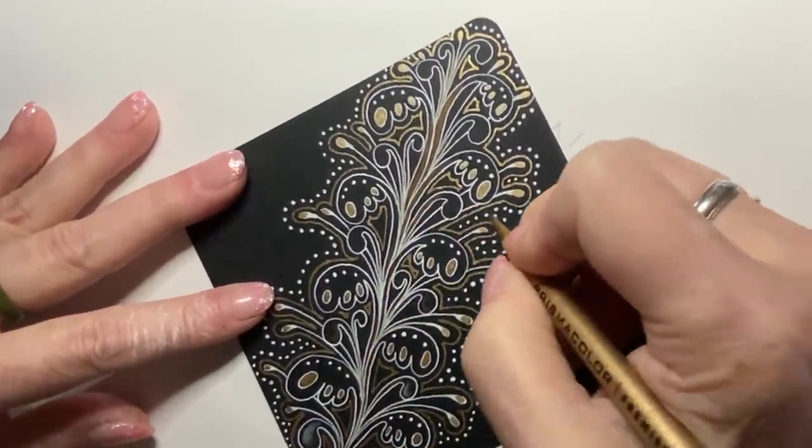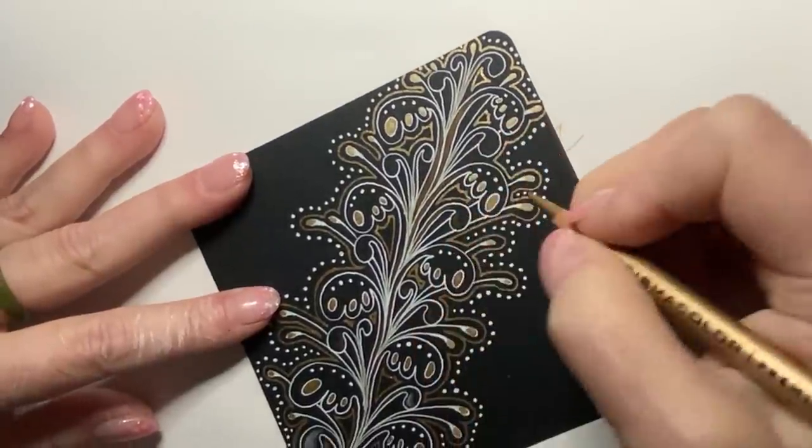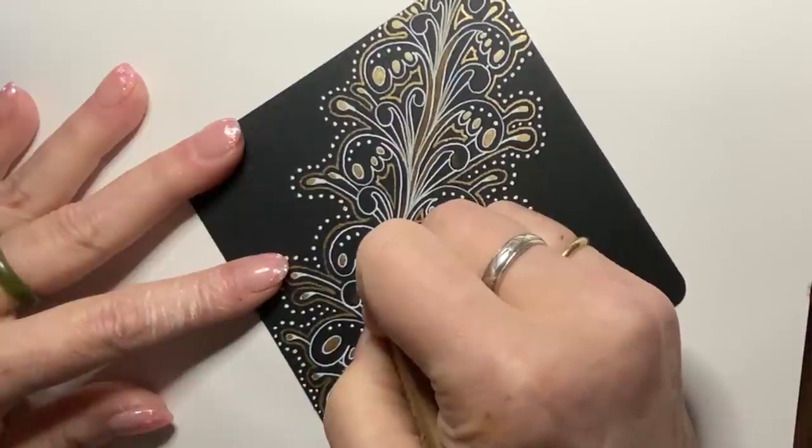You don't always need a lot — sometimes just a hint of it will do. That's a lovely pencil — I do like my Prismacolors.